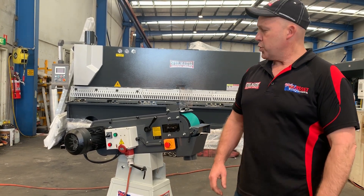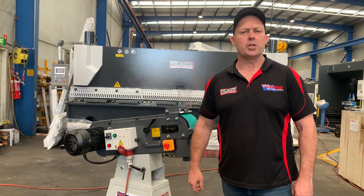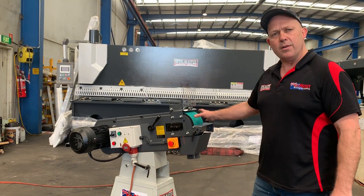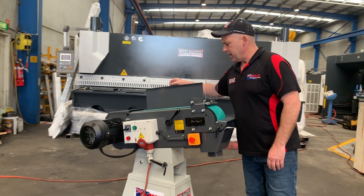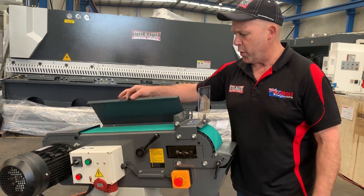Hey guys, Dave Massett, Plant Machinery. Today we're going to overview our Steelmaster Industrial Heavy Duty Industrial Belt Initiative. This is our SM Rift 150 — it's a 150mm wide front contact wheel. We've also got the pull-up front top-mounted face for flats and general deburring.